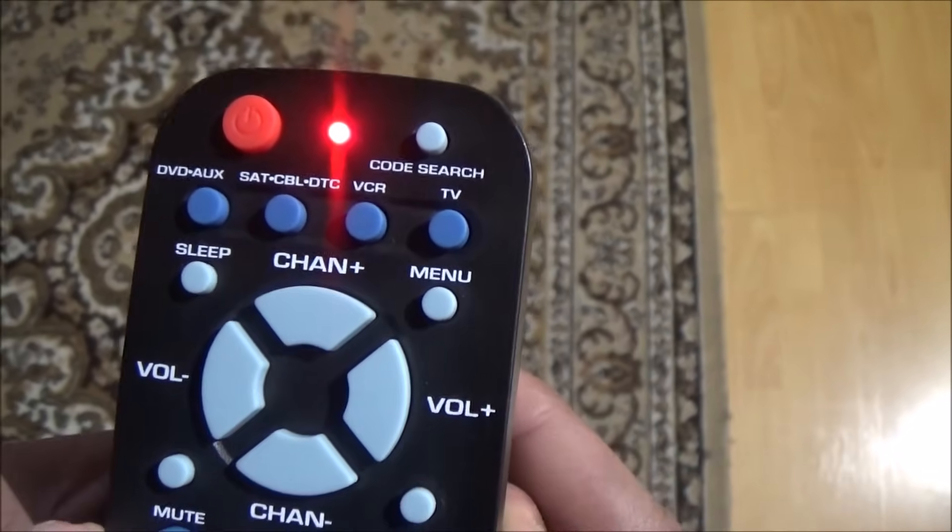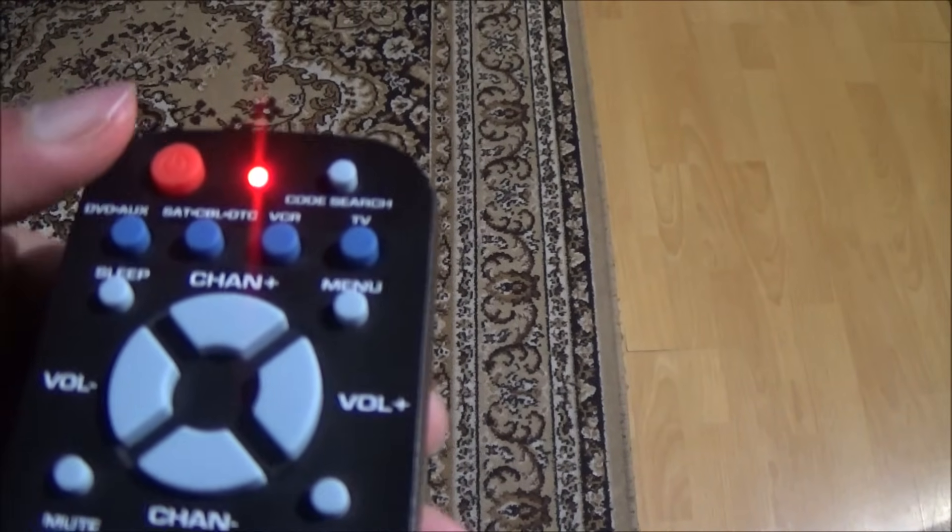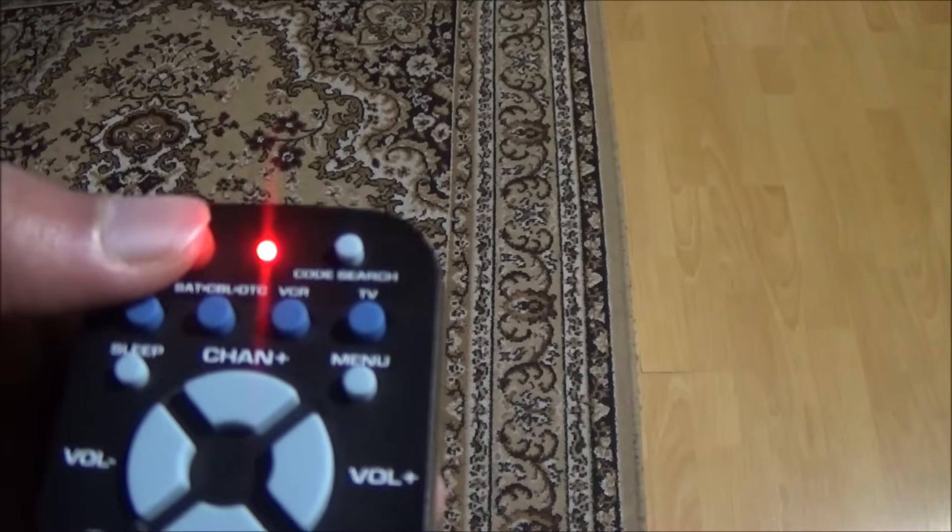The light will blink once and then stay on. After that, press the on/off button until your TV turns off.